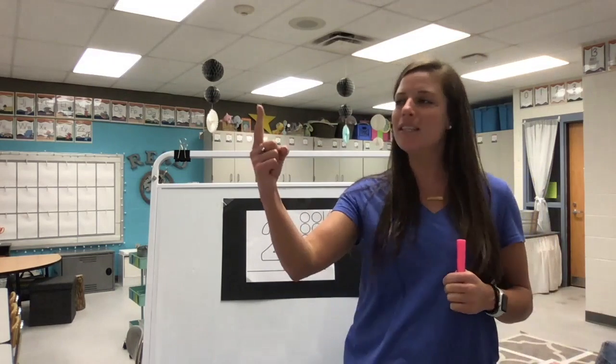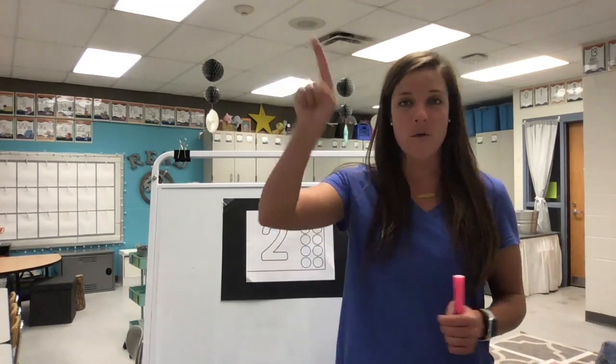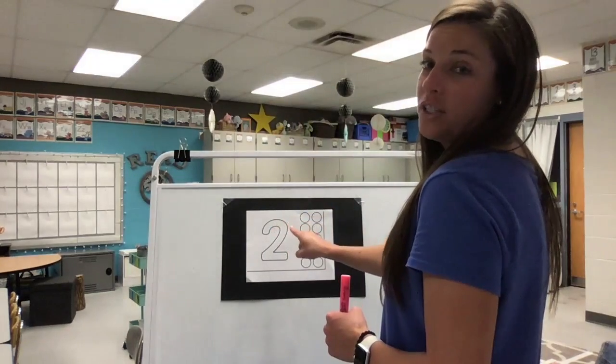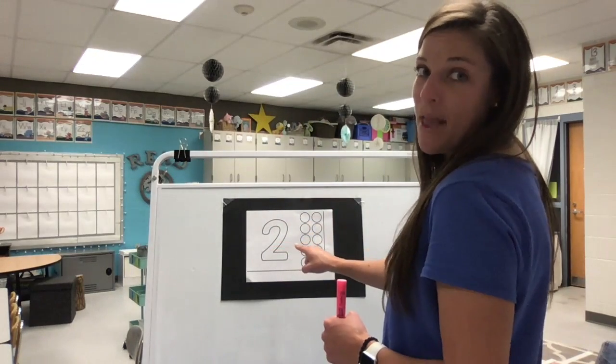Shoot your pointer finger high in the sky and say, let's do this. Here we go, ready? First a candy cane, then a shoe. That's the way to make a two.